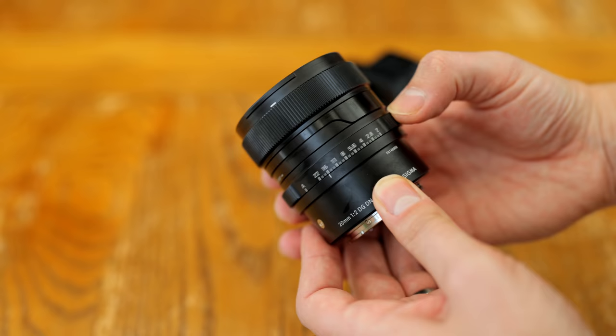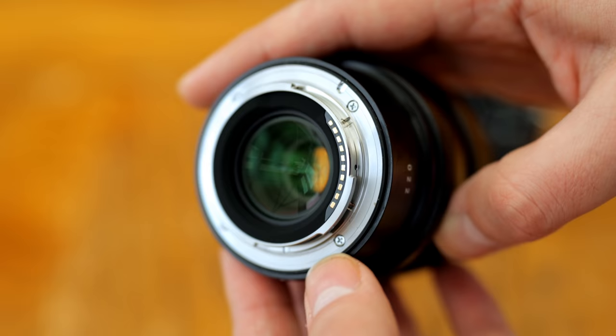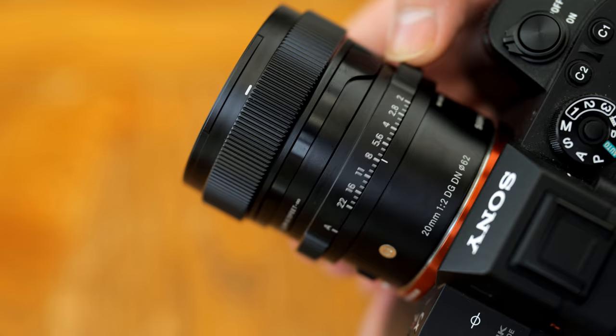tightly assembled, and looking pretty gorgeous too, although that bit is a matter of opinion. There's a thin weather-sealing gasket around the rear lens mount, and Sigma claims that the lens is designed to be dust and splash resistant. We are treated to a nicely designed auto-manual focus switch, and that is followed by a simple metallic aperture ring.